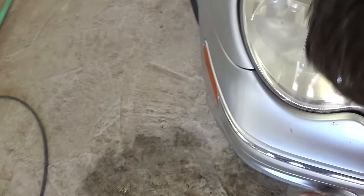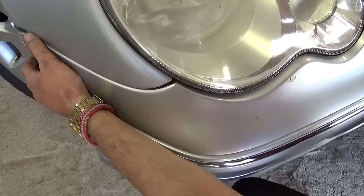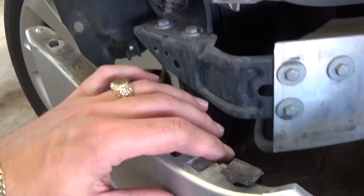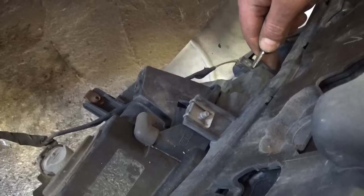Now just pull to the front — this side came up and now the other side the same way. They tend to be stuck pretty good — sometimes too good. In the corner there is a clip holding it, so you might have to go back and forth a little bit to free it.